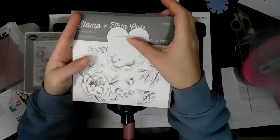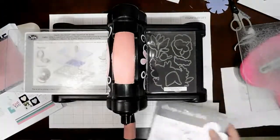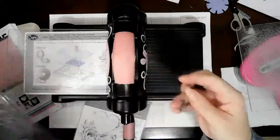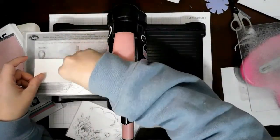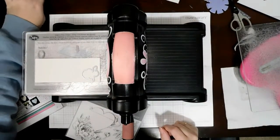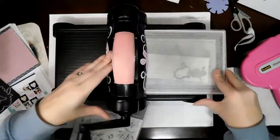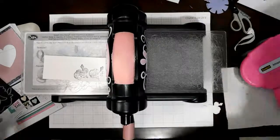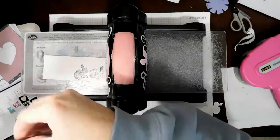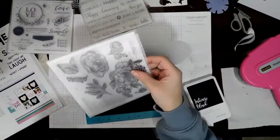I decided to use the Budding Peonies stamp set and wanted a small flower. There's a stamp on there that has two buds connected with a couple of little leaves, and I thought that would be a perfect size. I don't have the stamp set they used on the original card, so I decided to use what I had. The Budding Peonies go perfectly with the Feels Like Home collection, and of course then I've got watercoloring to do.